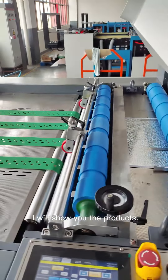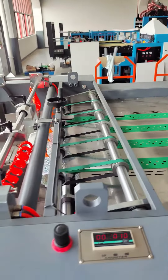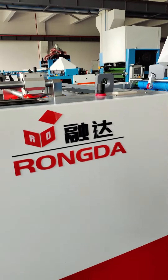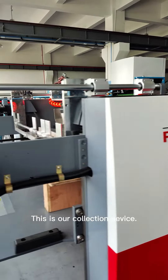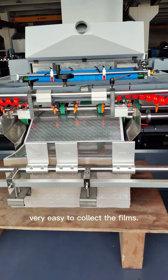I will show you the product. This is our collection device. We can make it one pallet. Very easy to collect the film.